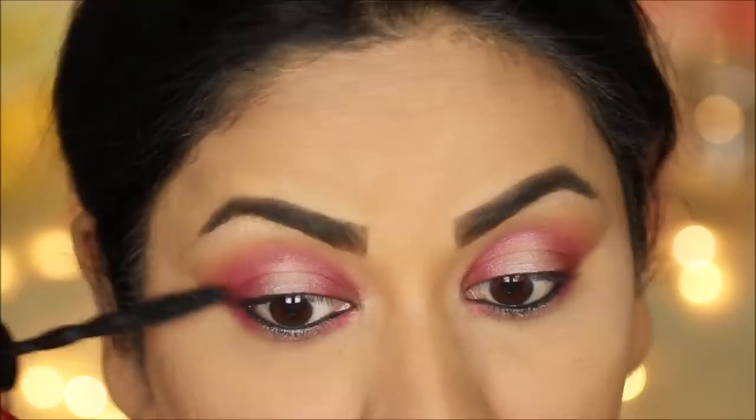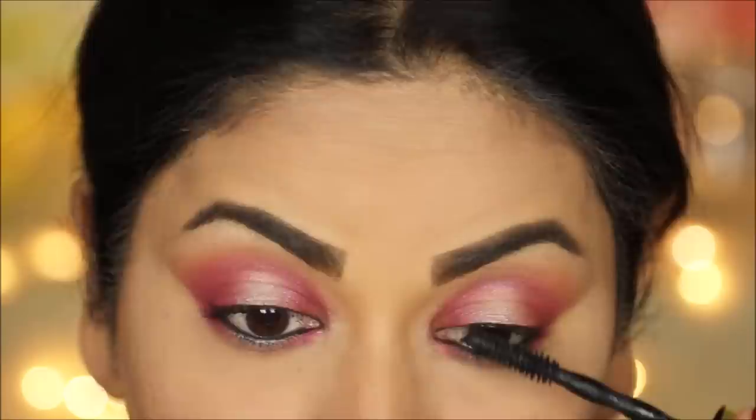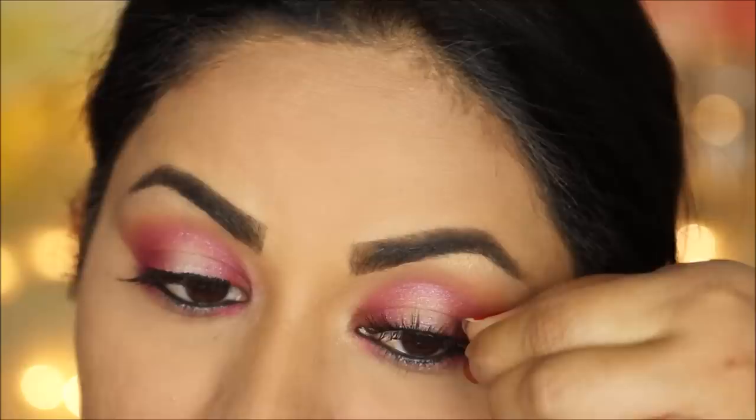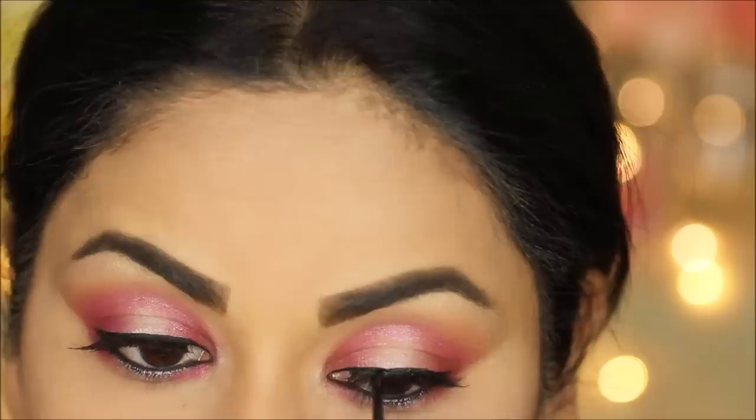Next I'm going to curl my lashes and apply a coat of mascara — I'm using the Big Shot Mascara from Maybelline just on my top lashes. Then I'm applying a pair of falsies; this is the 'Ain't No Wifey' from Luxie Lash, one of my favorites. They look wispy and not over the top — just perfect. I like to look a little glamorous for garba nights, but if you're not the falsie kind you can totally skip this step.